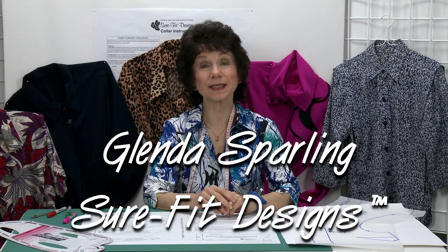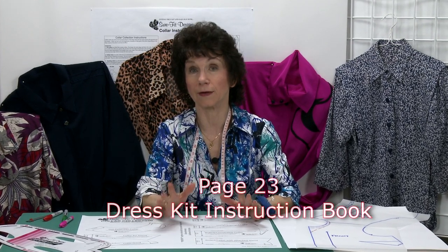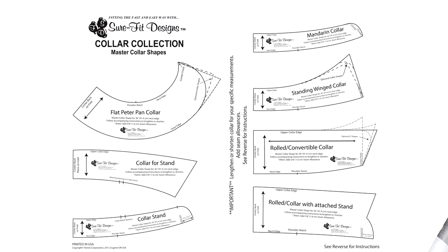Hi everyone, my name is Glenda Sparling with Sure-Fit Designs, and today I'd like to introduce the newest component to the Sure-Fit Designs dress kit: the Master Pattern Collar Collection. Up until now, when you've wanted a collar for your blouse or dress, you've needed to draw it. With input from my customers, we've created this collection so you can draw off your collars even quicker and easier.